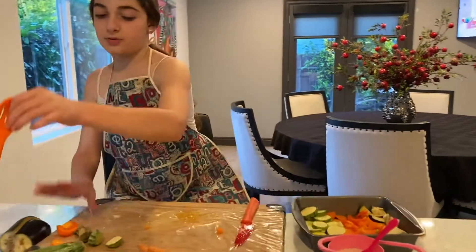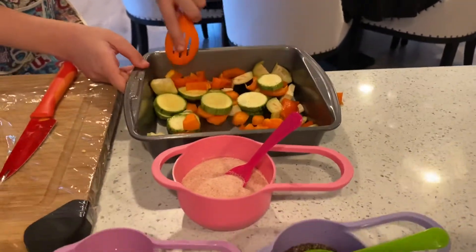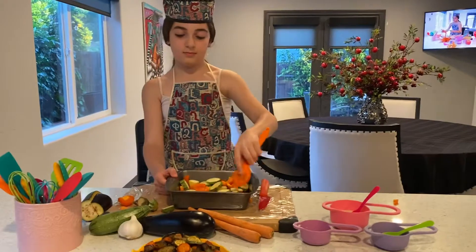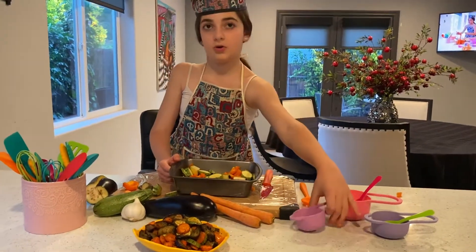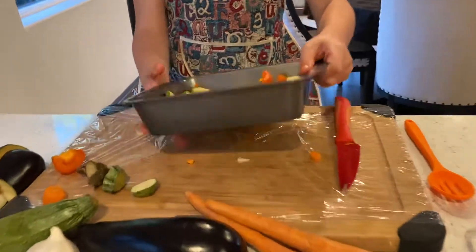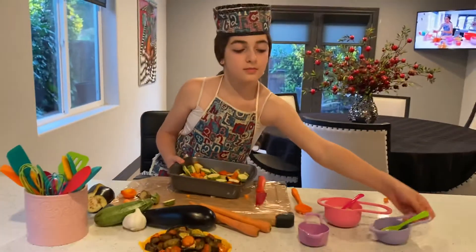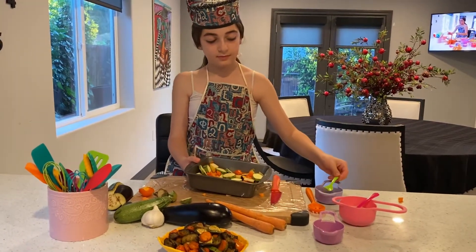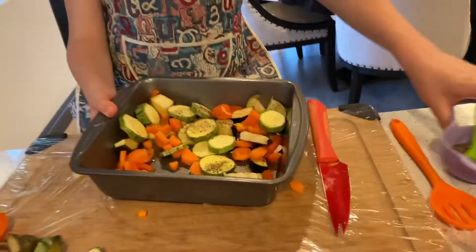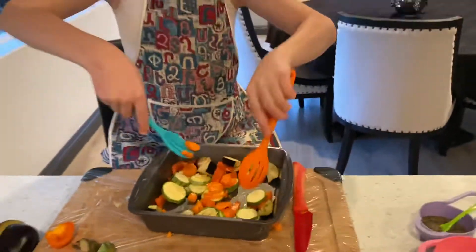Now we're just going to mix it around. Now we're going to add our oil, then our salt, pepper — a little bit more. Mix it around really, really well.